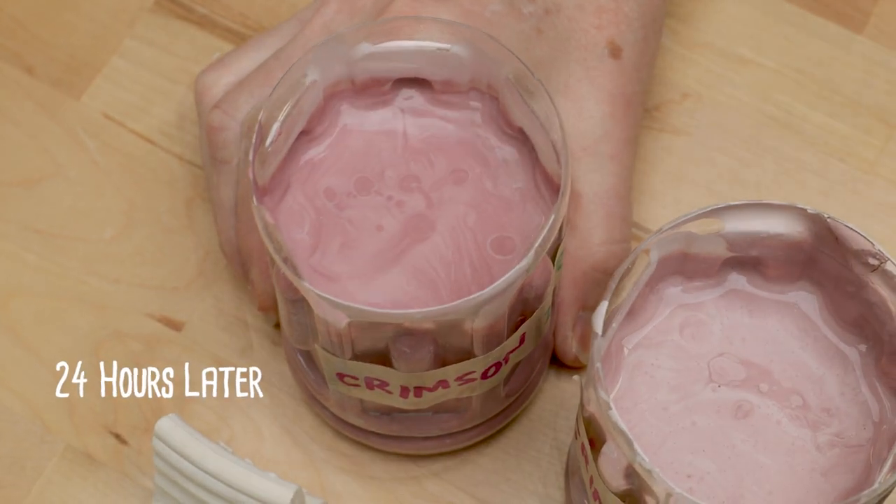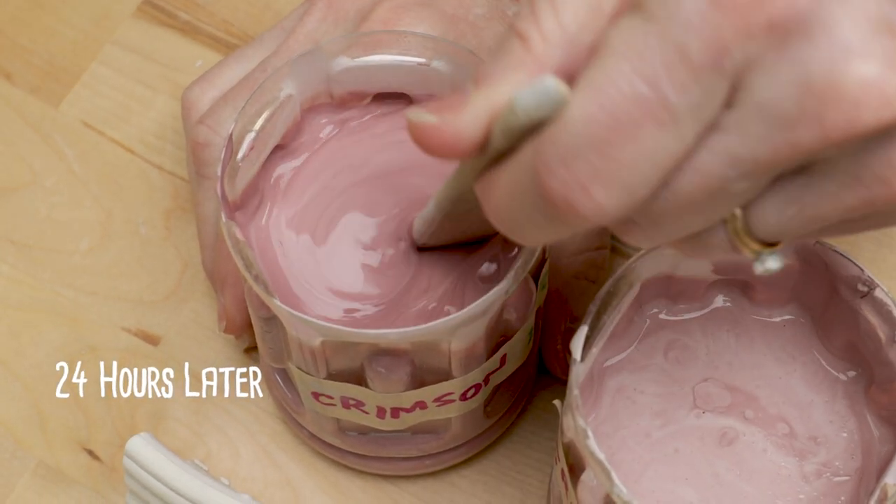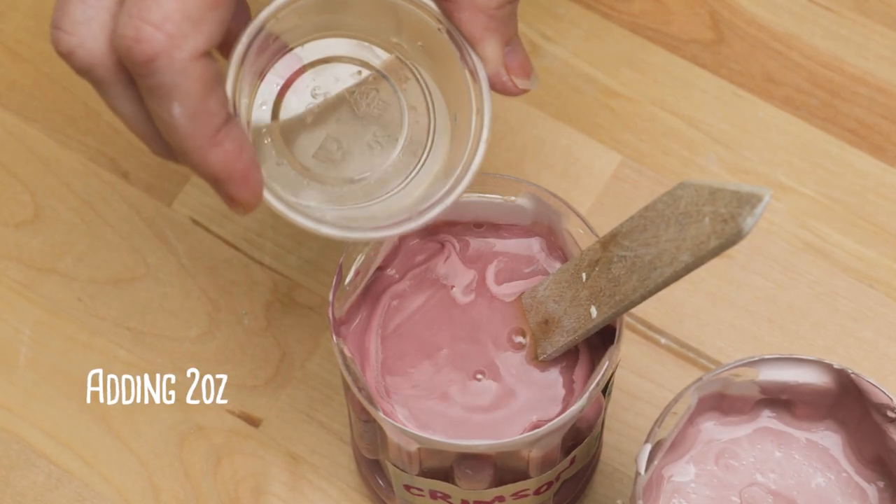24 hours later, I found that the slips were even thicker. I added 2 ounces of water to thin them down to a dipping consistency.